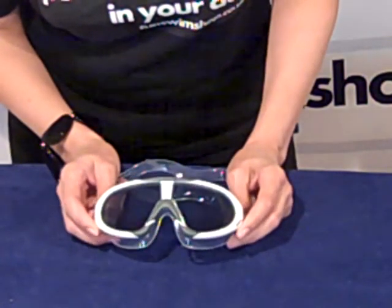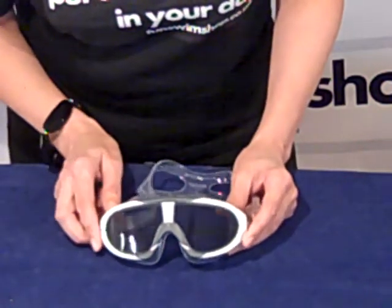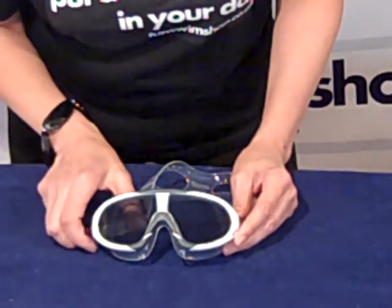Your mask has got UV protection and anti-fog lenses, and it's a one-piece frame which means that you don't need to adjust the nose bridge.